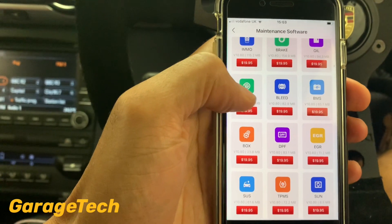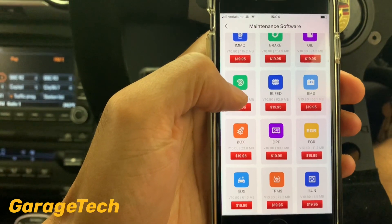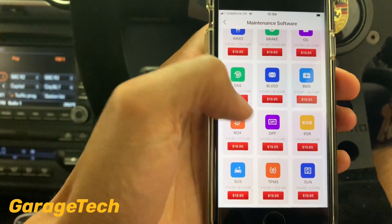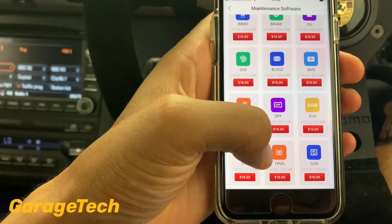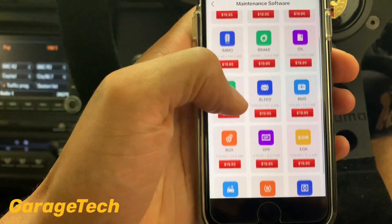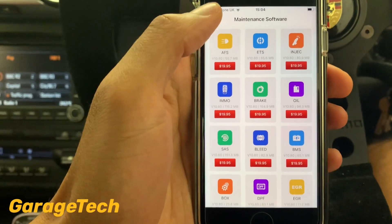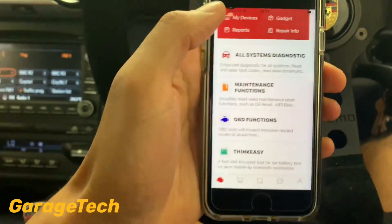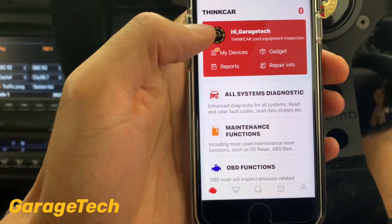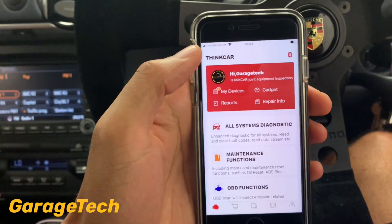It normally comes with two free reset functions — the SAS (steering angle sensor) is one. You've also got DPF, EGR, gearbox, tire pressure monitoring, and sunroof — up to 15 different functions that you can purchase additionally if needed. That's it guys — go check them out, I'll put a link in the description. They've got multiple other tools available, but this is just a review on the ThinkCar Pro and ThinkCar 2. Take care, bye!